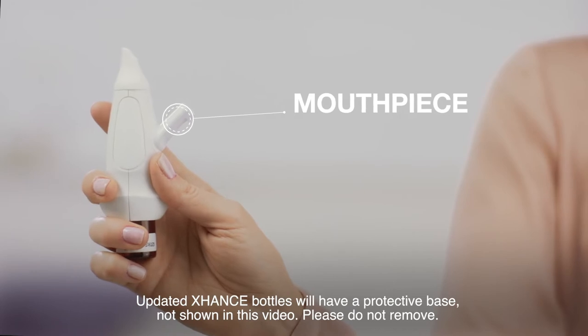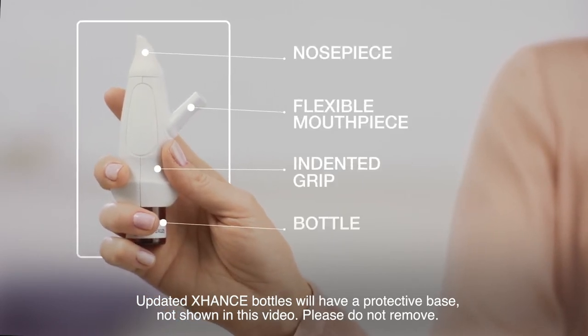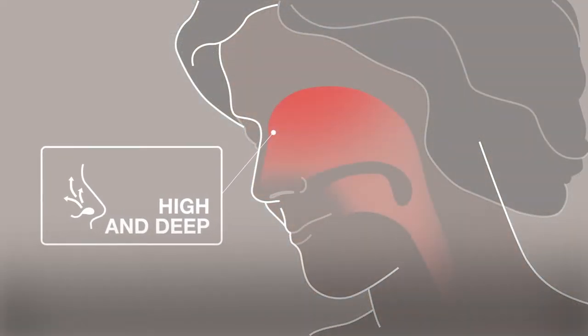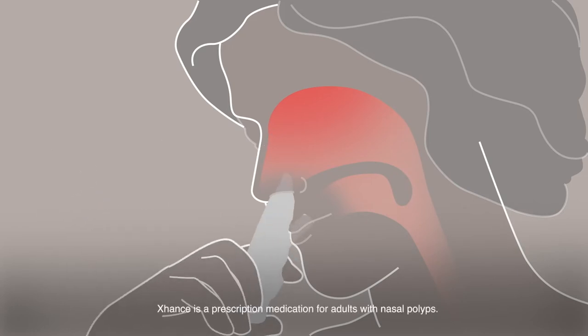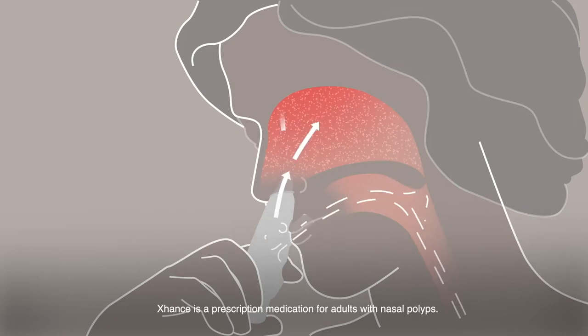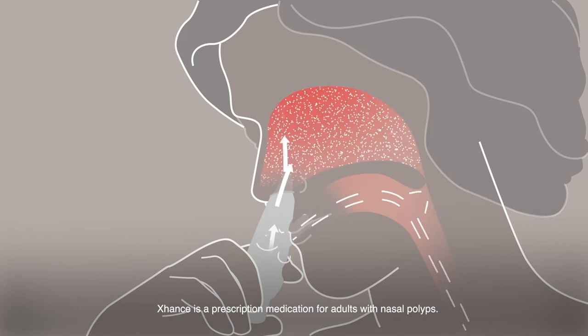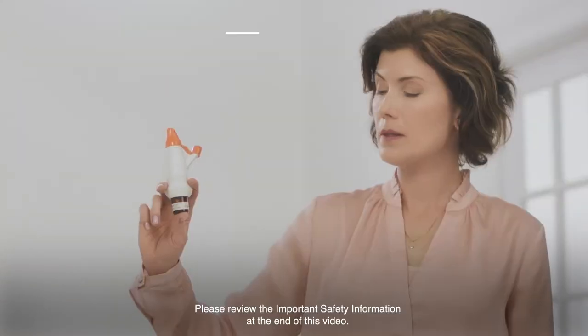A mouthpiece? Well, that's different. And for good reason. Nasal polyps originate on inflamed tissue, high and deep in the nasal passages where sinuses drain. It can be hard to get medication that high and that deep. Exhanse is a different kind of nasal spray. You blow and don't sniff. With Exhanse, your breath helps deliver medicine high and deep into your nasal passages to areas of inflamed tissue where nasal polyps originate and sinuses drain. This may give you the relief you're seeking.